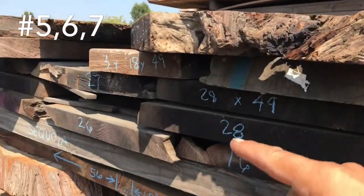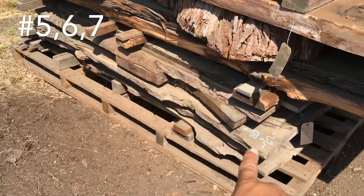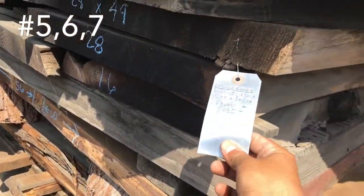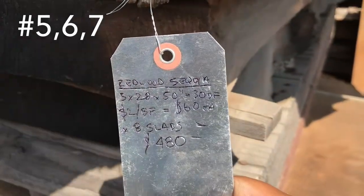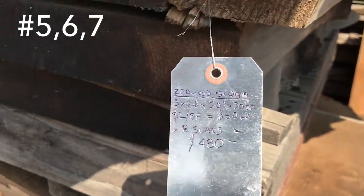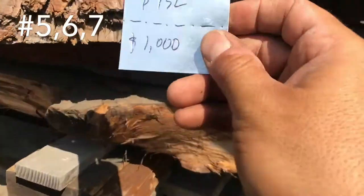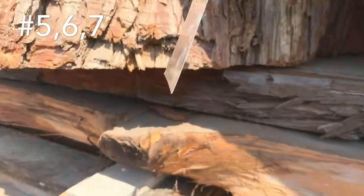So we've got sequoia — this is the old growth I already did — some mixed redwood there, and there's the dimensional lumber. So this top part of some of the sequoia — $480 for all of this stuff on the top. And here we've got that — a thousand bucks there.